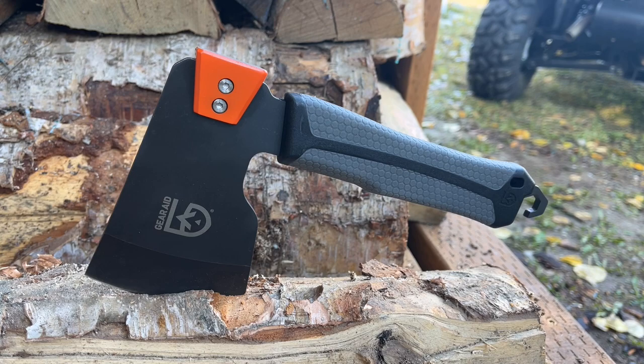We're going to keep using it all through the fall and through the winter and see how it holds up to an Alaskan winter. This has been a first look at the Gear Aid Balta — thanks for stopping by the Gear Bunker.